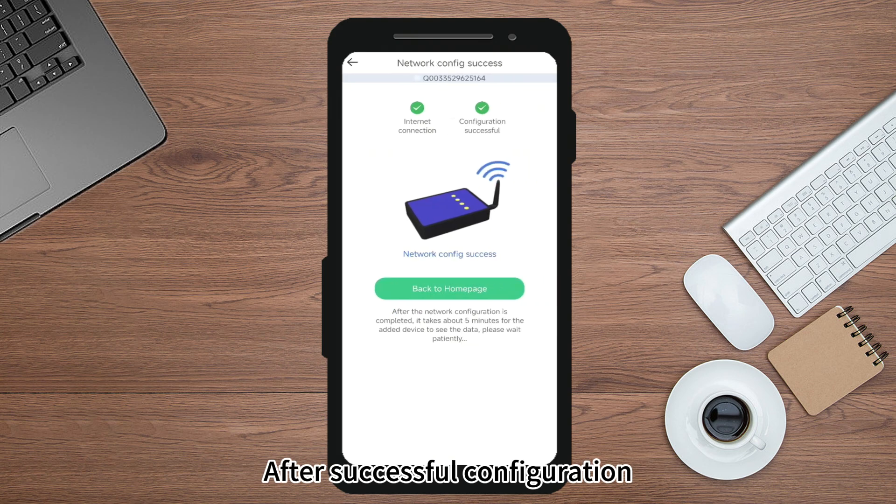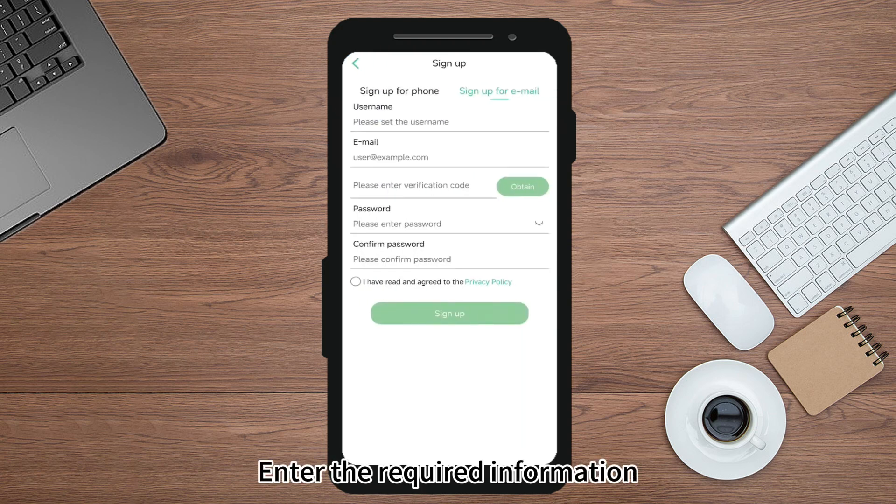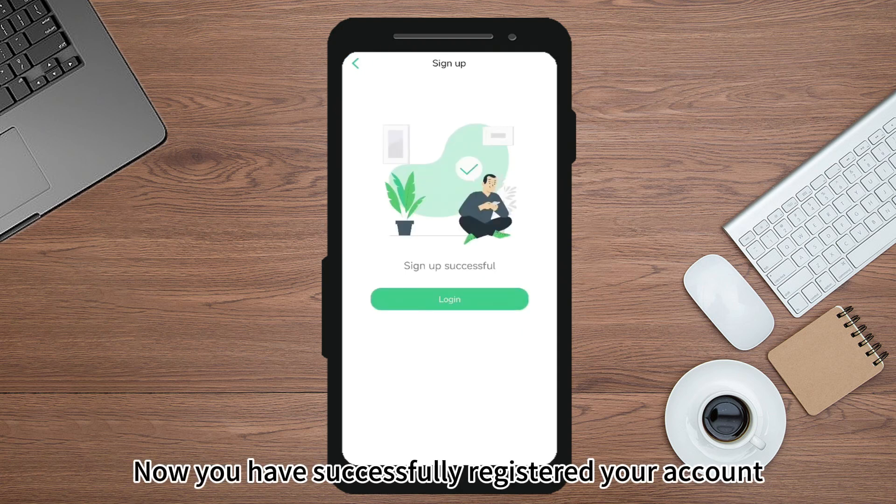After successful configuration, return to the main screen. Click Register and enter the required information. You have now successfully registered your account.